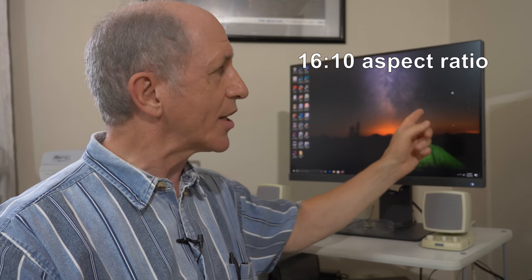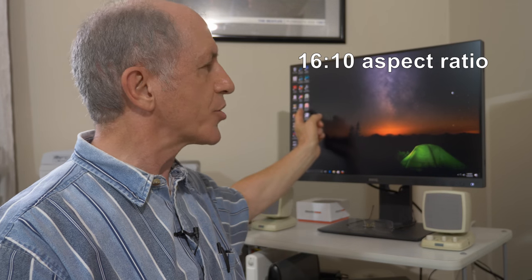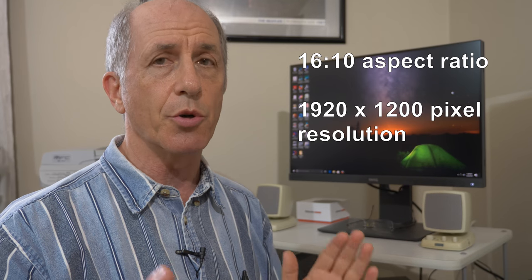It has a 16 by 10 aspect ratio with a resolution of 1920 by 1200 pixels. So it's not a 4K display — it's a high-definition-plus display. The 16 by 10 aspect ratio is wider than the typical 16 by 9 HD resolution.